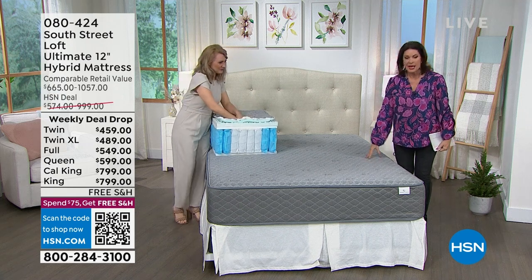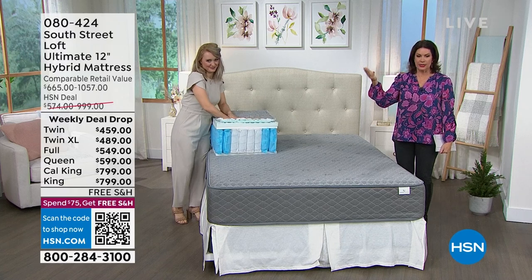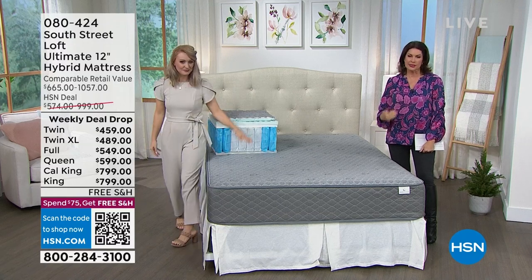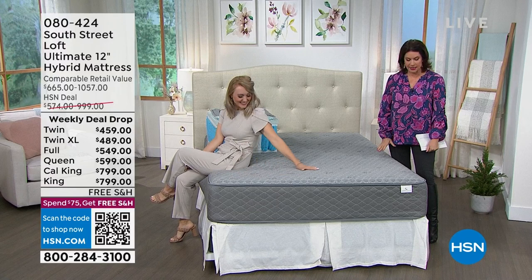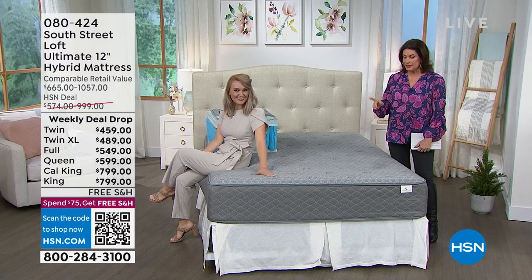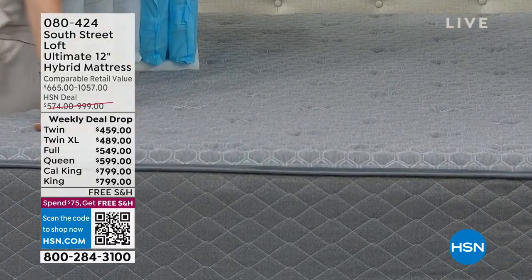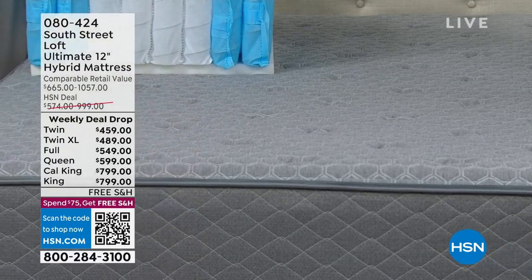They called it a hybrid mattress and we have it in all sizes — twin, twin XL, full, queen, king, even California king — with the king and California king under eight hundred dollars. We're going to ship this to you absolutely free. Stephanie Brantz is joining us from South Street Loft to talk about the technology that goes into this.